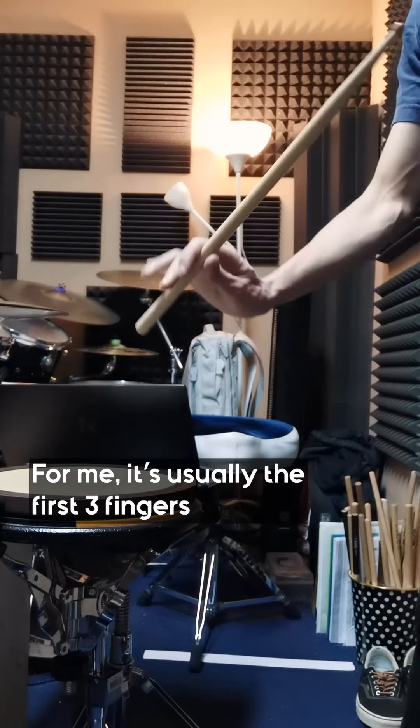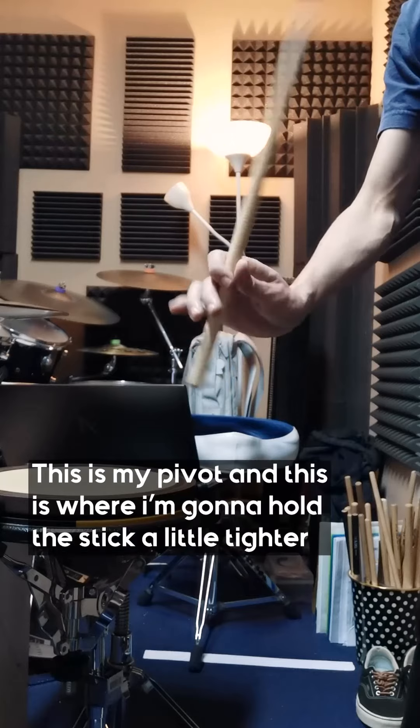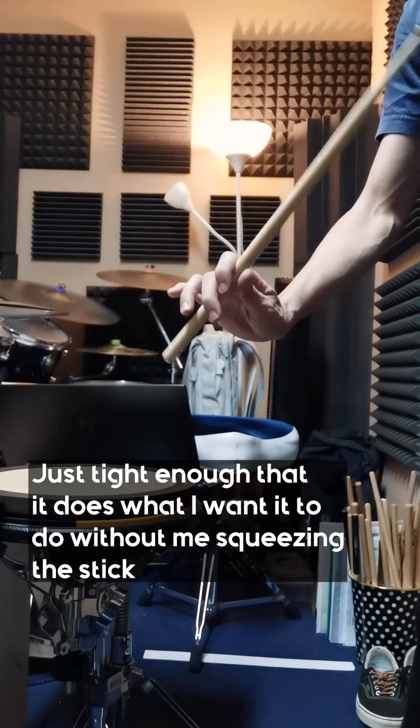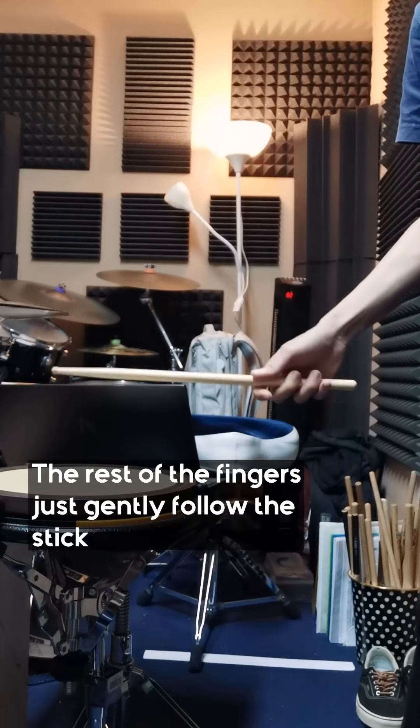For me, it's usually the first three fingers — not the first two, the first three. This is my pivot and this is where I'm going to hold the stick a little tighter, just tight enough that it does what I want it to do without me squeezing the stick. So the rest of the fingers just gently follow the stick.